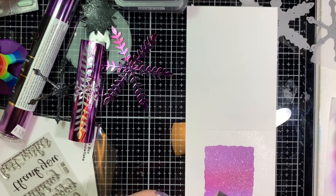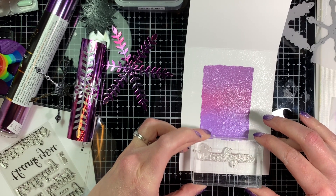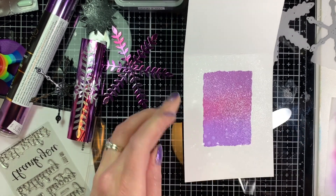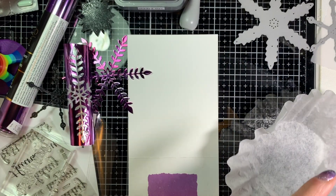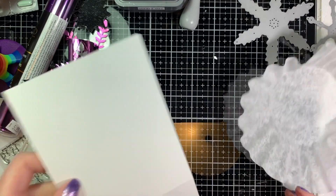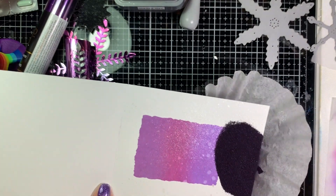This was a pretty simple and fast card to put together — I actually made several of these and ended up using some other dies instead of snowflakes as well. Next I'm going to emboss a sentiment, since I needed some thank-you cards. This stamp set is from Avery Elle and has different sentiments — I just love the font. I'm using the Brutus Monroe Night Shift Purple Embossing Powder, which is one of my favorite purple embossing powders. I use it quite a bit.